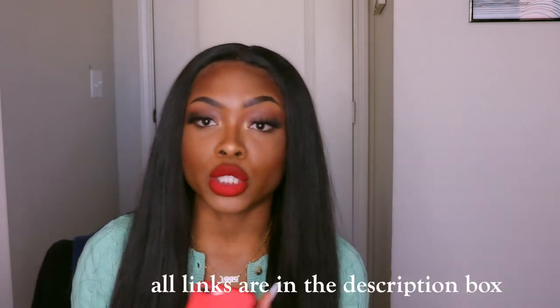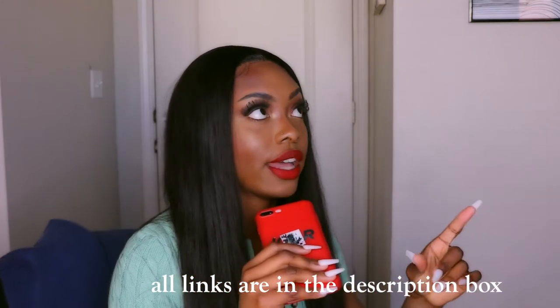I bought the frontal separately. The frontal was 20 inches and it's from Ali Pearl too. So I got 4 bundles and then I got the frontal. This is 4 bundles of hair, which is a lot of hair — it's really full.